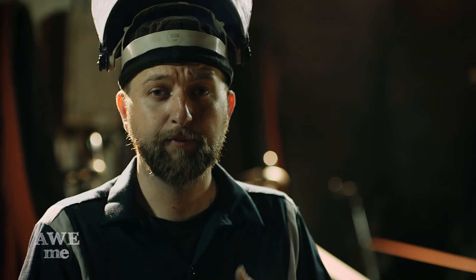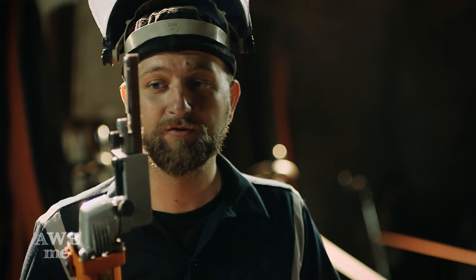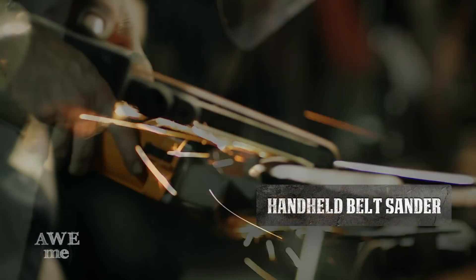Before I can get to polishing the heart side of our sword, I need to get inside all those little grooves on the inside of the heart. To do that, I'm going to use this handheld sander. I don't really have any small contact wheels for the big sanders, so this is a must-have tool.